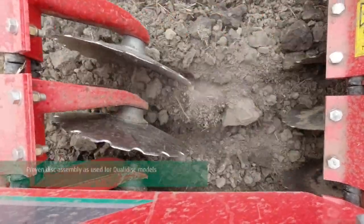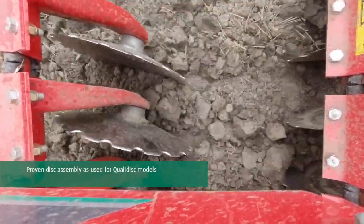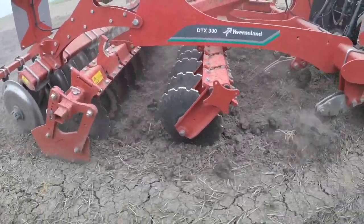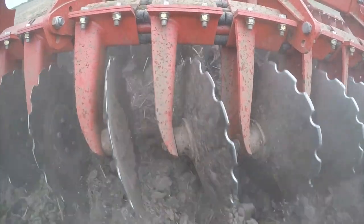Moving back onto our disc assembly, this comes straight from our QualiDisc range. It's a short disc harrow combination that sits in the middle of the machine, and it's here primarily for cutting and mixing of the soil and any trash that goes through the machine.